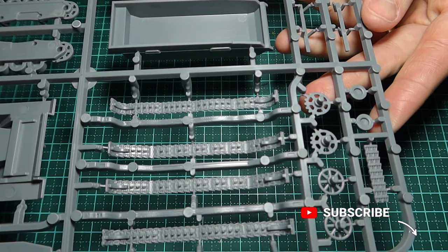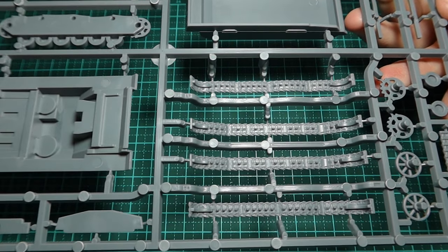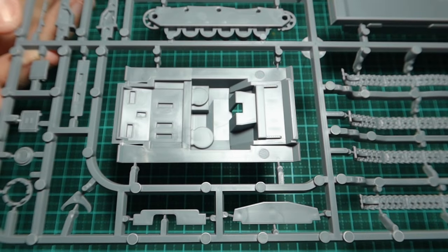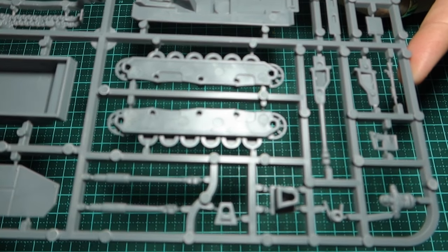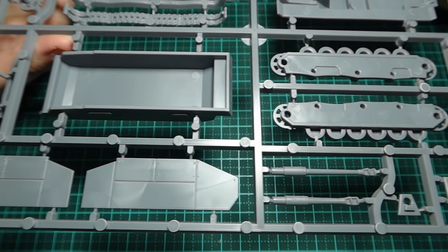If you wanted more than just the one sprue — this is called a reinforcement sprue — they do a box set of three vehicles which saves you a little money, but I only need the one. The detail is fantastic. If you want more detail and more parts, you'd obviously have to go for a Dragon, Academy, or Airfix kit, but for wargaming this is perfect — it slaps together really easily and quickly.